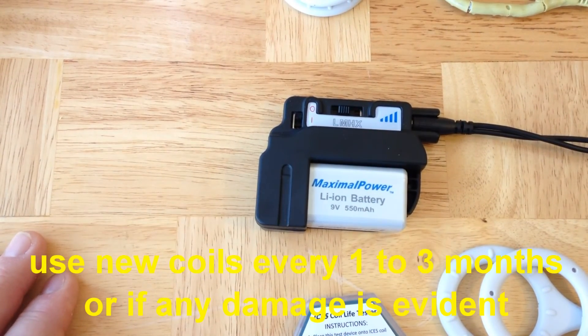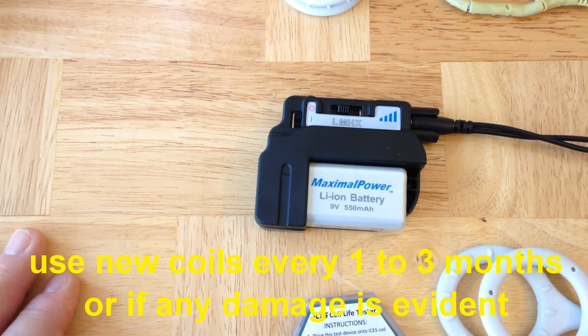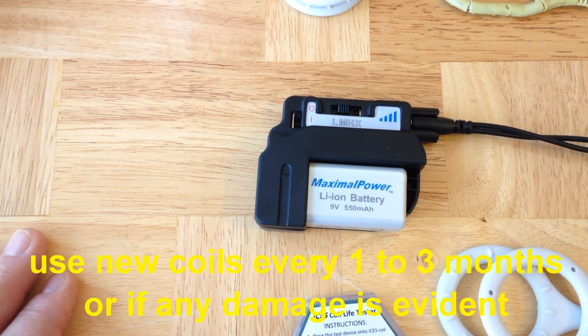The Isis coils are disposable — they don't last forever. They're like a toothbrush, which means you need to replace them every one to three months. We provide them on our webpage, micro-pulse.com, at a very low cost, so that you can always be sure to have a new, clean, and working set of Isis coils. You should always replace the Isis coils when they are visibly damaged, if they fail testing with the coil test chip, if they appear ragged and worn, or if you can see any kind of visible damage.